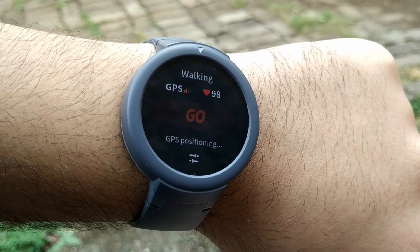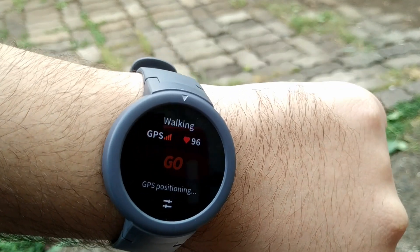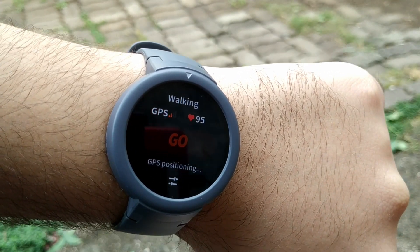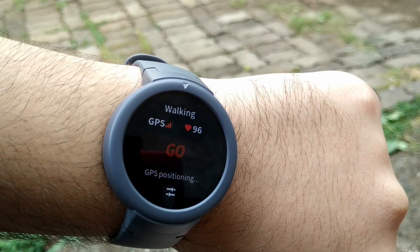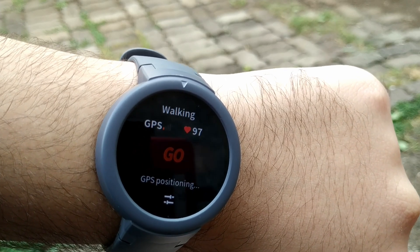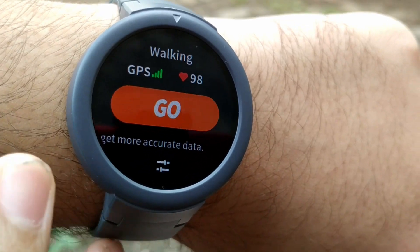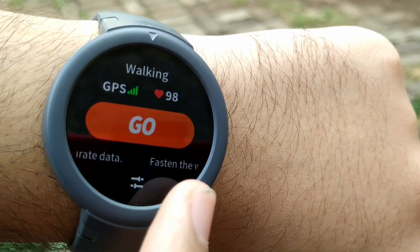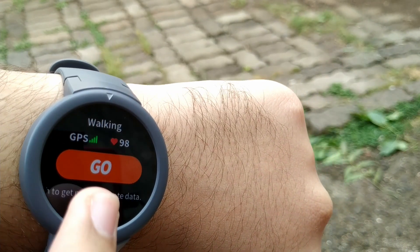Rain has started so there are clouds in the sky, which means the GPS signal will be a little weaker — this is actually a perfect test. Whenever I want to do a workout, I stand in a single place on open ground and start the GPS, and within a minute it catches the signal. There are some times, like right now, where it takes longer, but as you can see it does catch the signal. Also, fasten the band snugly to get more accurate data — make sure it's not loose.